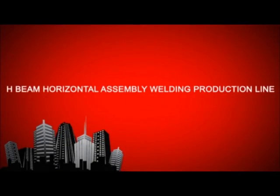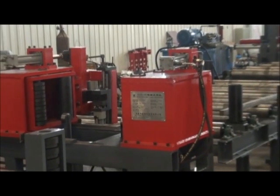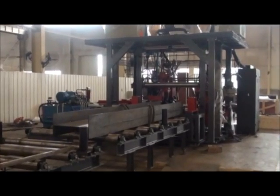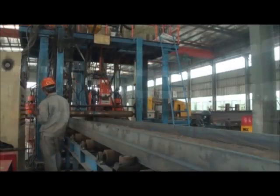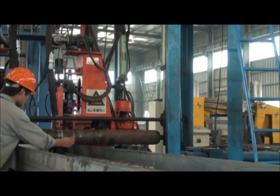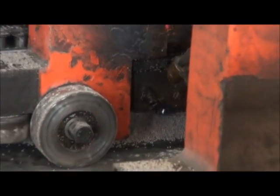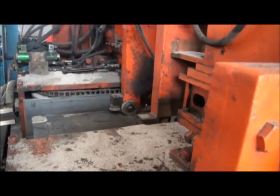H-Beam Horizontal Assembly Welding Production Line is applicable for lighter H-Beam and it is composed of H-Beam Edge Spot Welding Machine, two series of horizontal assembly welding machine, chain turning over machine, straightening machine, transmitting roller, and etc. It adopts single arc and double wires flat angle submerged arc welding technology, so two welding seams of H-Beam can be assembled and welded at the same time. It realizes automation of H-Beam manufacture and greatly improves labor efficiency and decreases labor intensity.